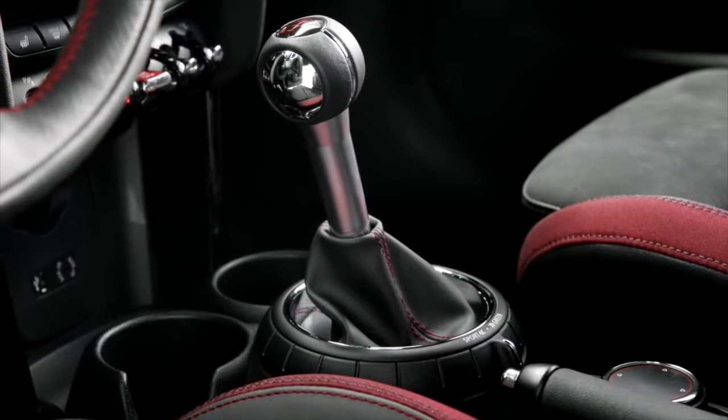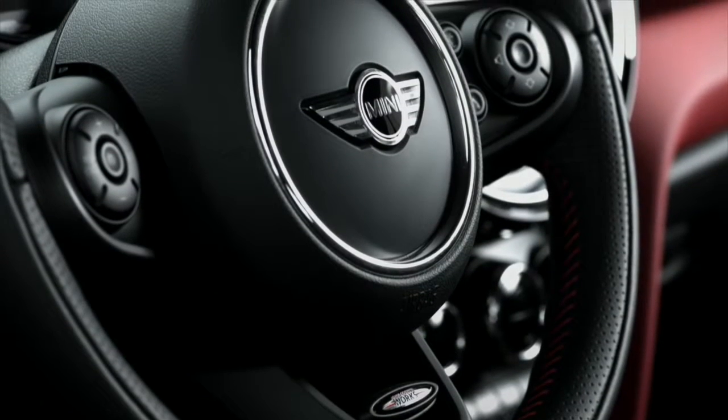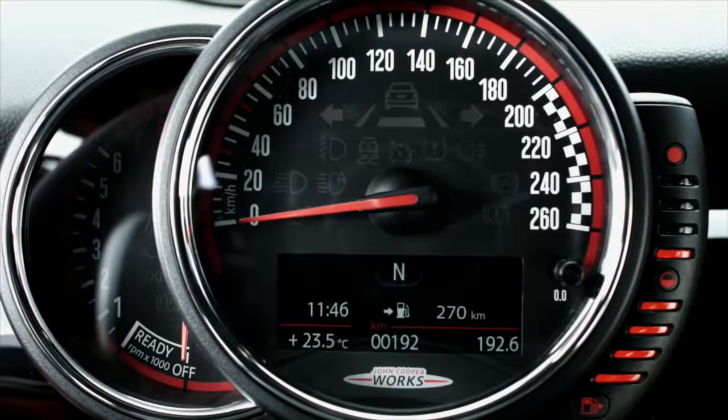Red elements are added for style on the John Cooper Works specific gear shift of the manual transmission, which are also shown in the perforated leather steering wheel. And behind it, the characteristic John Cooper Works design instrument panel is found.